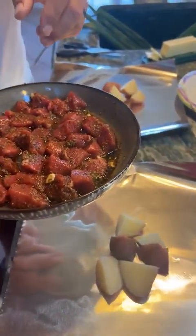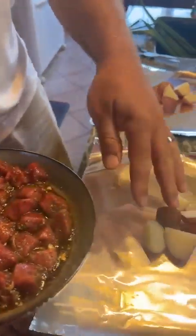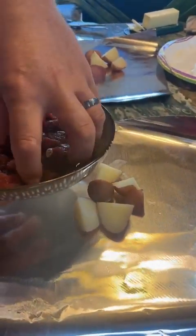The steak has only been marinating for about 20 minutes or so — just a short marinate. Whatever marinade is left over, we're going to pour over the top before closing up the foil pack.